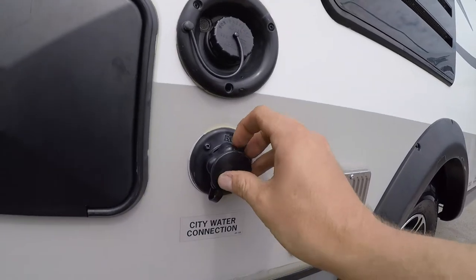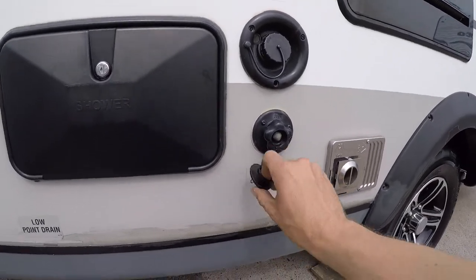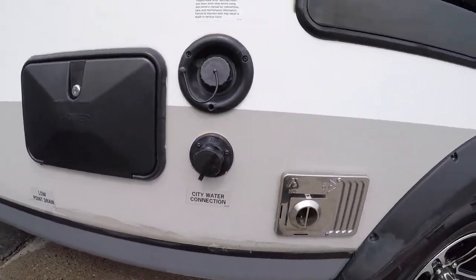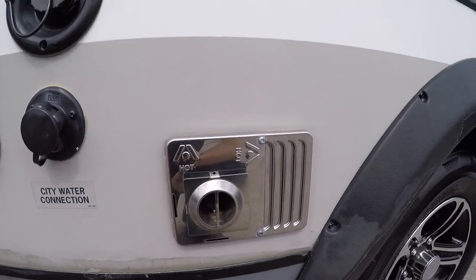Below the potable water here is your city water fill or city water connection. So if you have a pressurized hose, that's where you would connect that. Beside the city water you have your furnace exhaust — just make sure you don't put anything in front of it because it does get hot.